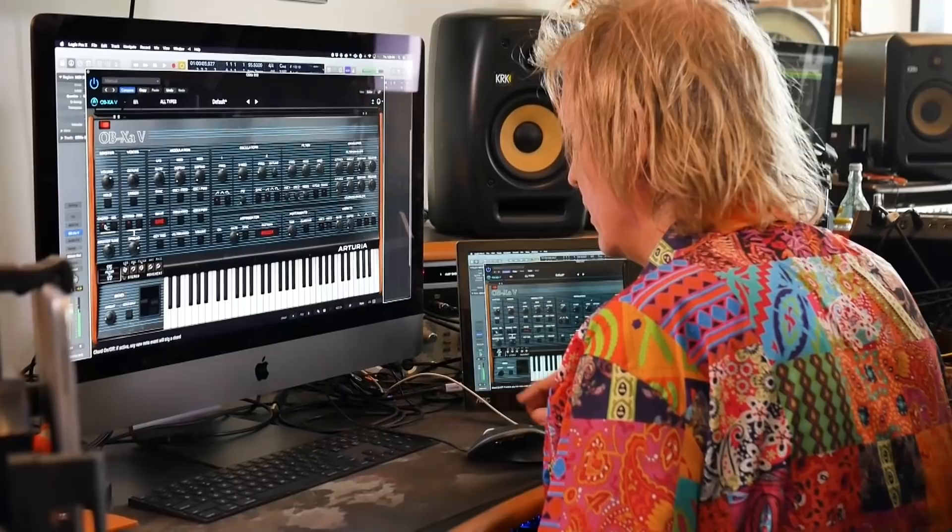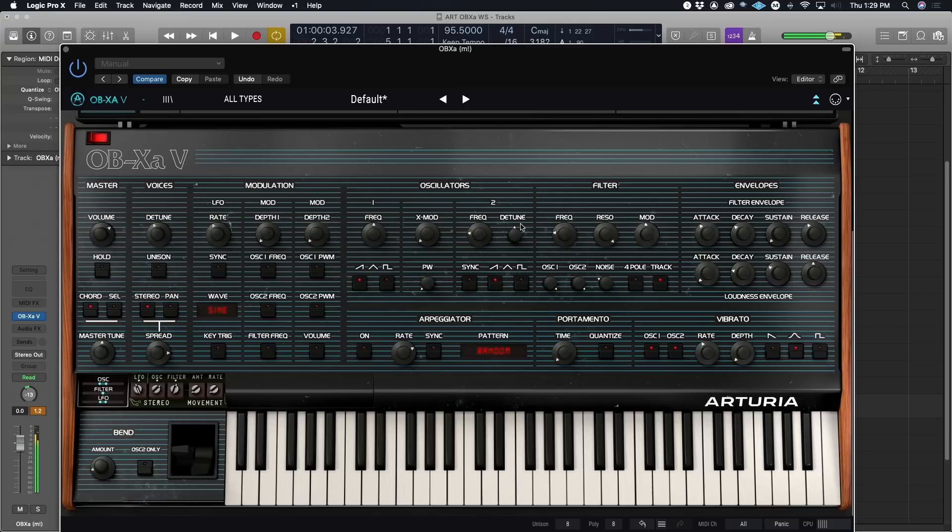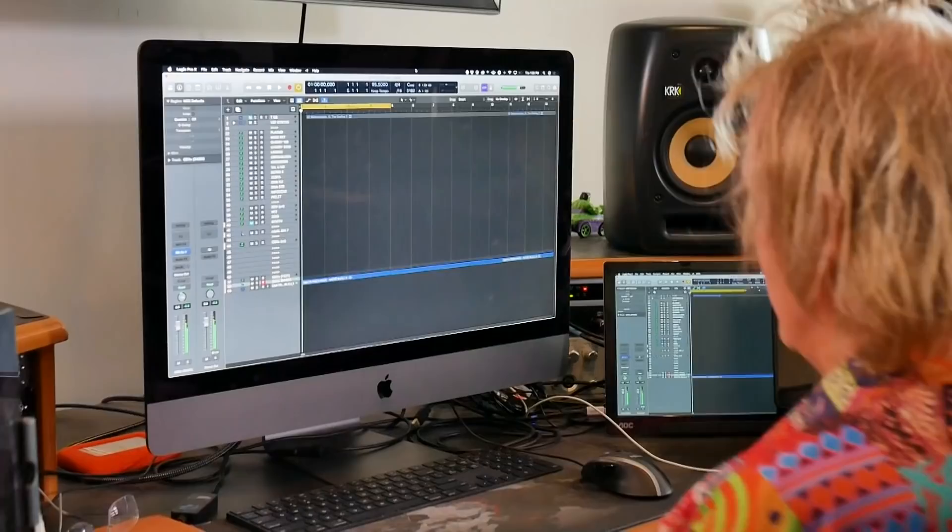Switch chord mode on and all of a sudden — as if by magic. That's pretty cool. Definitely, I'm going to be generating a lot of pads with this. Maybe even some bass stuff.